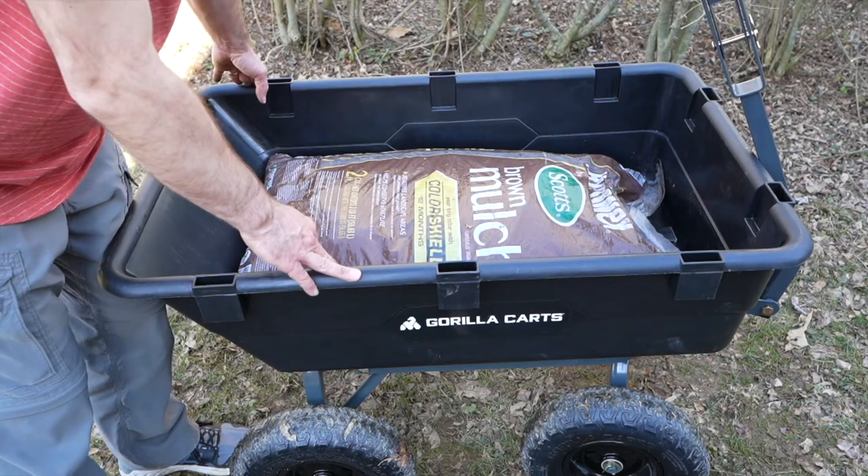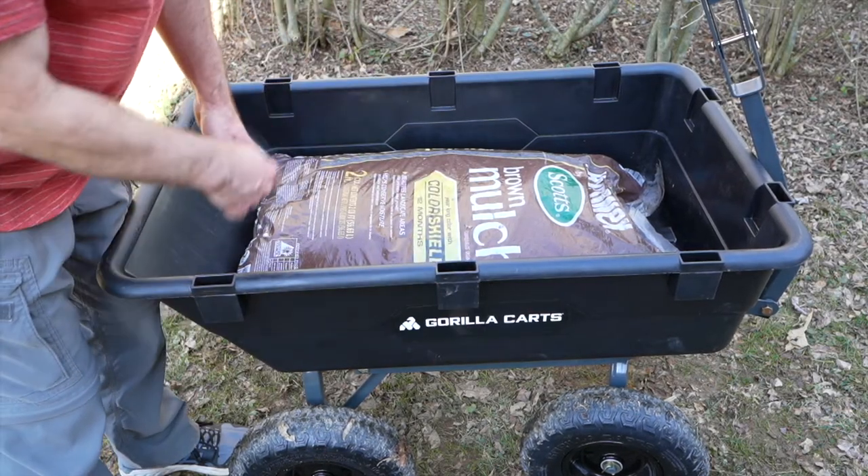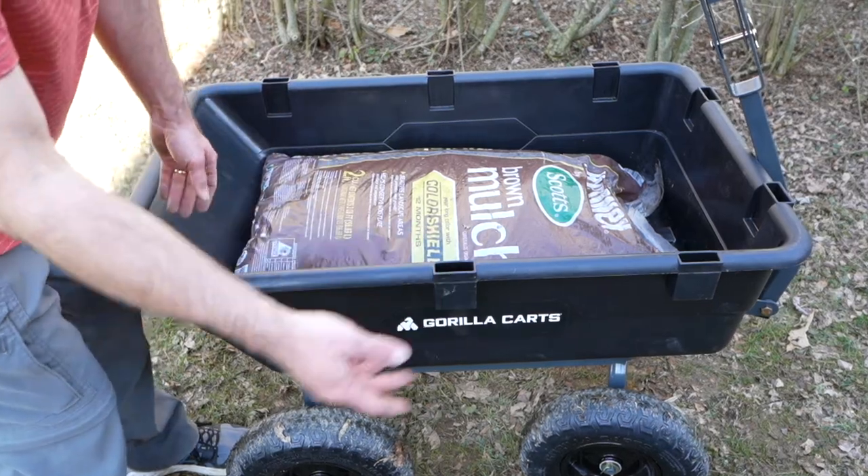Another benefit of this cart that we like is that we can put a bunch of our kids in here and they can get some rides as we pull them around the yard or even take them to the park.